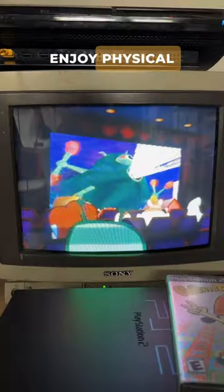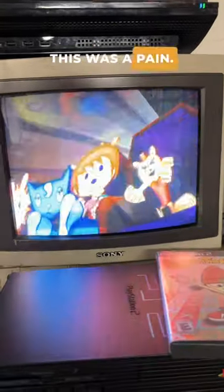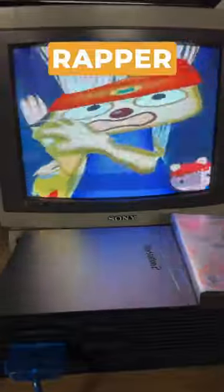I really do enjoy physical media, but gosh, this was a pain. Anyways, I'll be talking about PaRappa the Rapper 2 coming up soon.